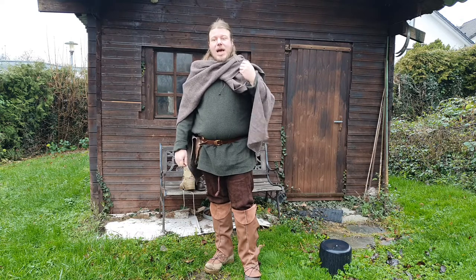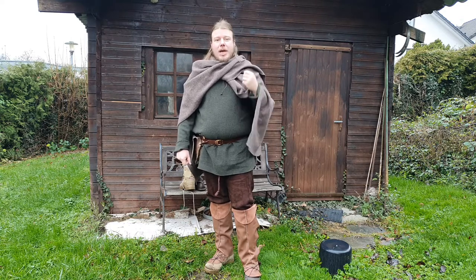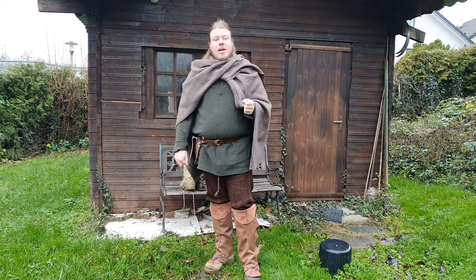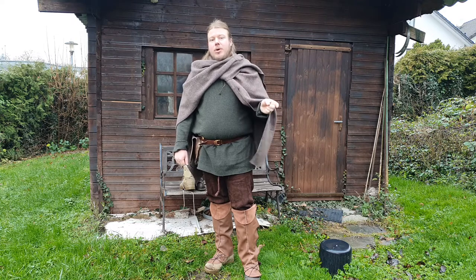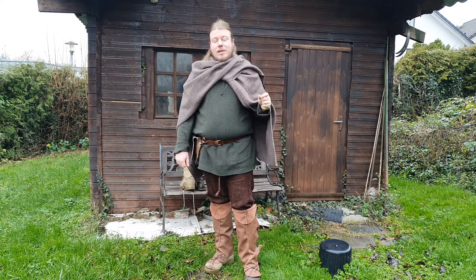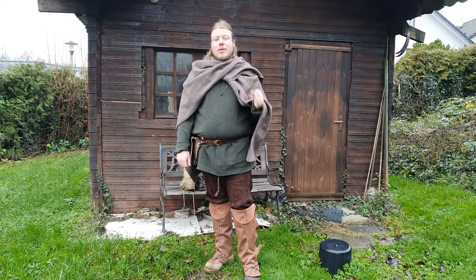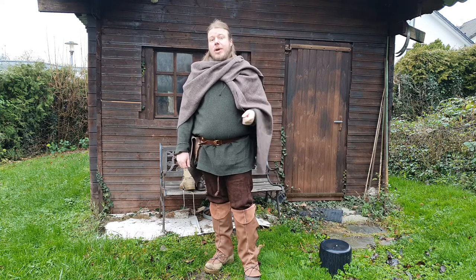Then you've got the option of wearing shoes or boots that at least look the part — let's call them ambient boots. You can pick these up for a reasonable price. They will look good, but they are no more historic than your regular boots and they might not be as functional, as comfortable, or as safe as your regular boots.